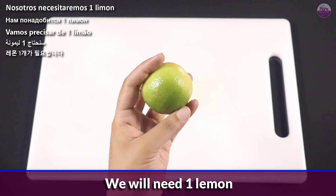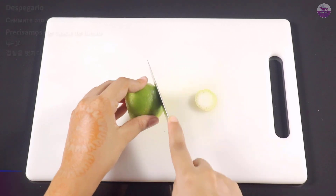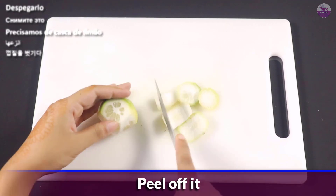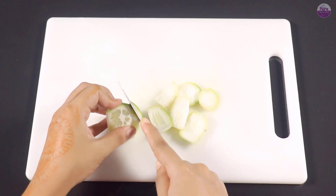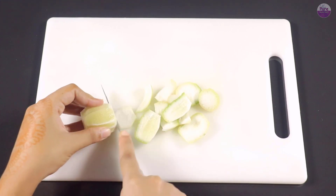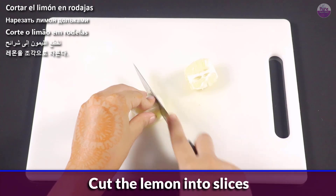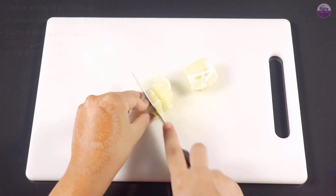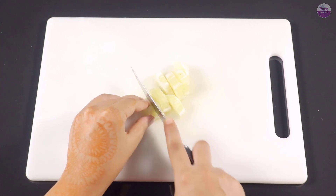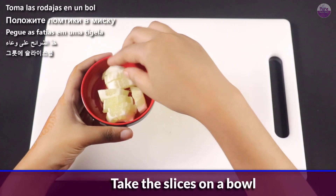We will need 1 lemon. Peel off it. Cut the lemon into slices. Take the slices in a bowl.